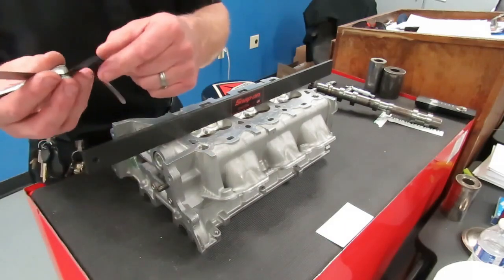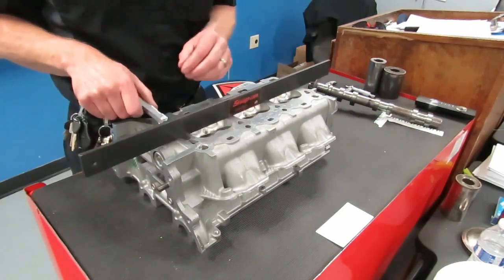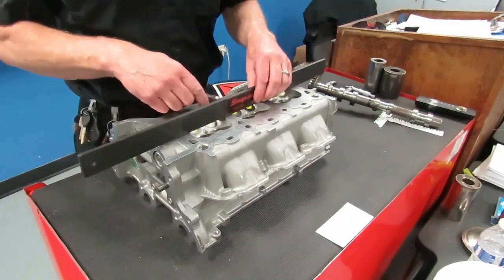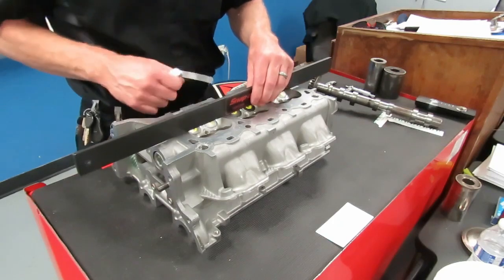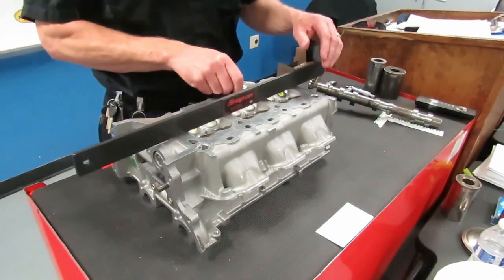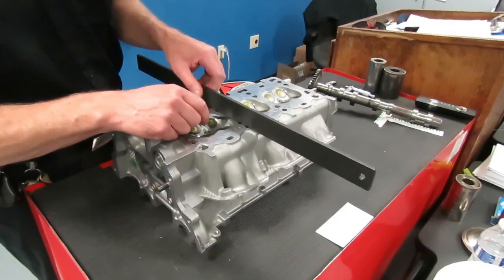You're going to use the smallest feeler gauge on your set, which is about two thousandths. We just want to put this under here — you see how that feeler gauge is pulling that straight edge? We want to make sure that this feeler gauge does not slide under here easily. If it does, that indicates that the head is warped or damaged. But since it's pulling the straight edge in all of these locations, that is a good indication that the surface of this head is flat within tolerance.